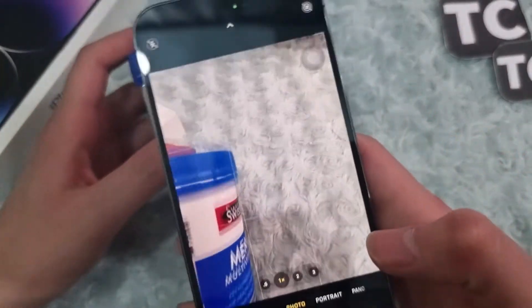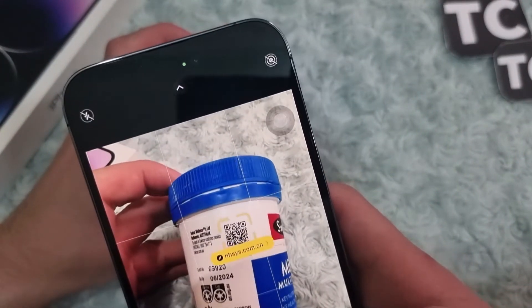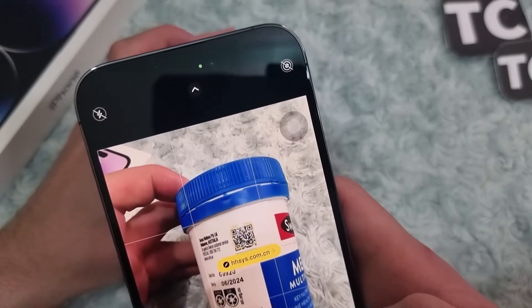Now to scan a QR code with your camera, you can simply open your camera app and point it at a QR code that you want to scan. That's it.